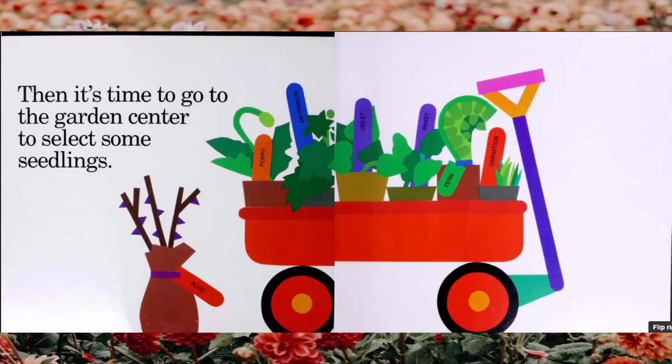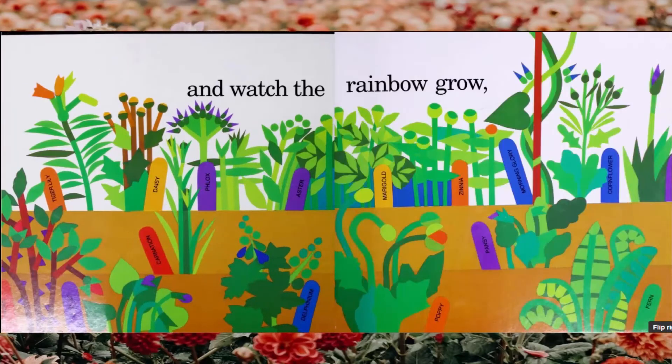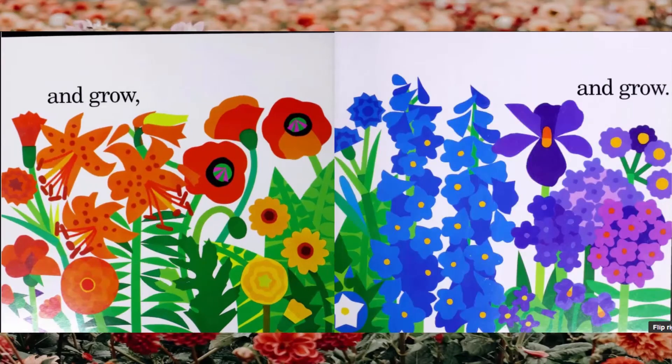Then it's time to go to the garden center and select some seedlings. We sow the seeds and set out the plants in soil, and watch the rainbow grow and grow and grow.